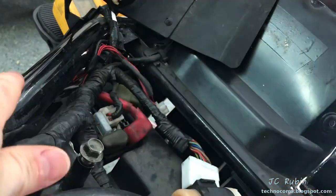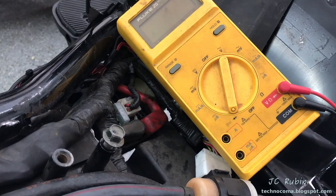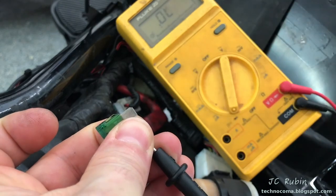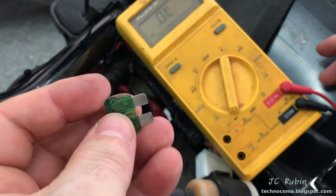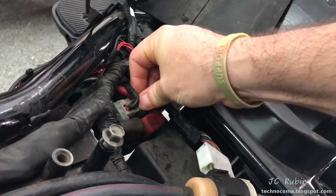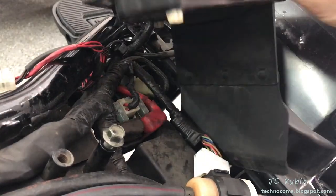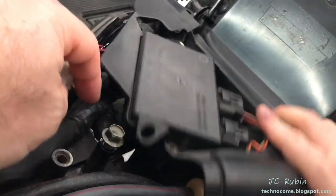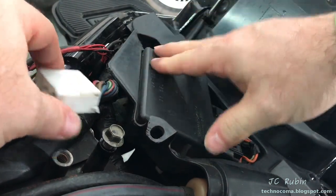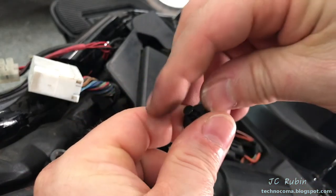Remove the dust cap and pull the live fuse. Set the meter to diode or audible continuity mode to test it. We hear a beep — this fuse is good. Place it back in, drop on the dust cap, then dress the cover back into position, line up both holes, move the tank cable connection out of the way, and reset the fasteners by pushing the centers back.